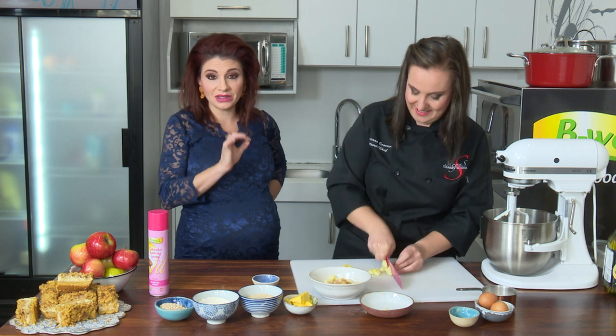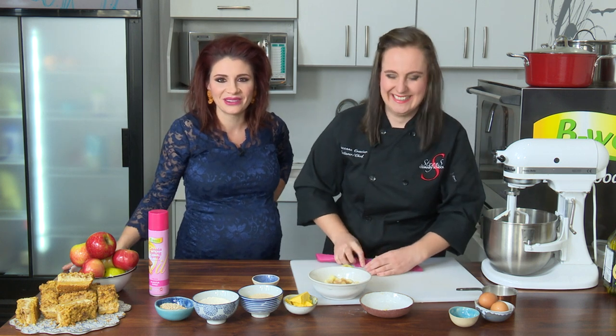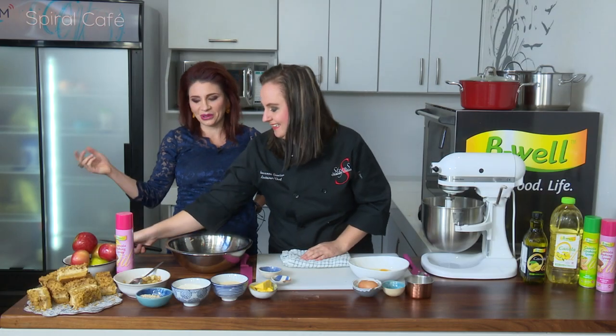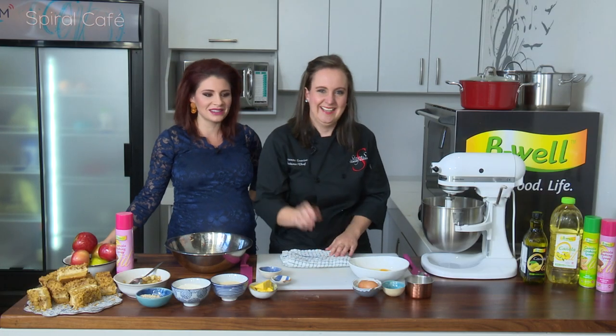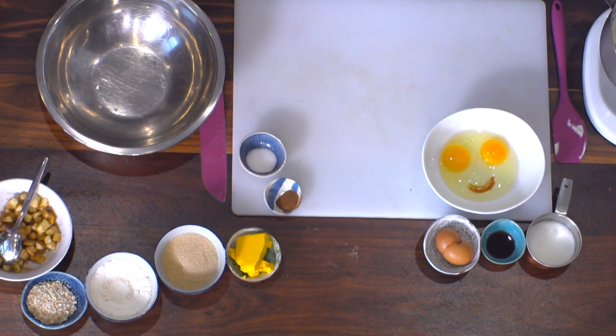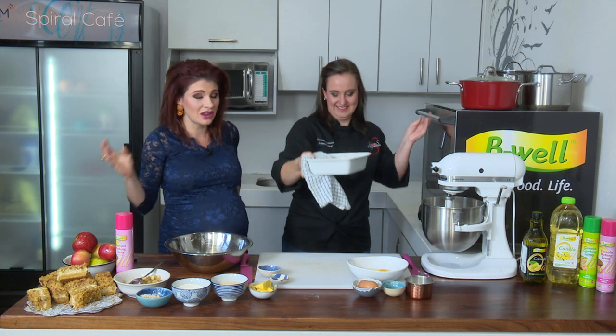As we come back, we're going to do the rest. Welcome back to the GrootKombeis. We're going to make the filling with eggs and cream cheese. And this is all for our wonderful end product — our apple crumble cheesecake, all in one.